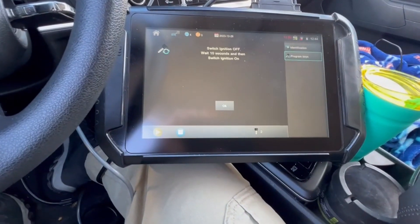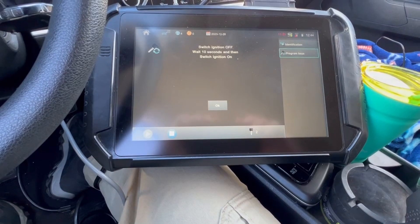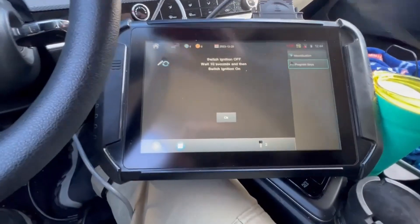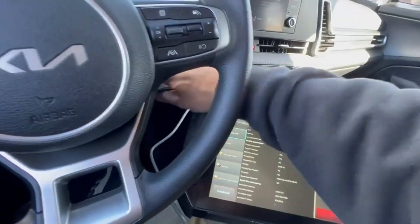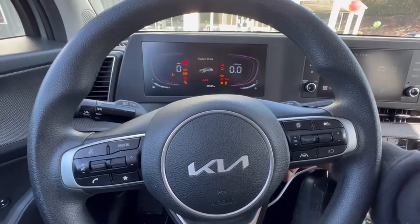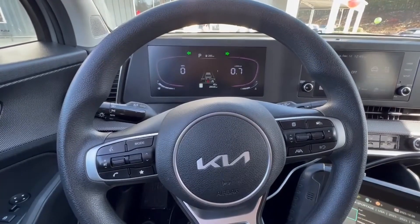Wait about 10 seconds and we'll switch back on. Successful! That's our new key — 2023 Kia Sportage with transponder.